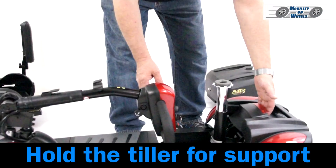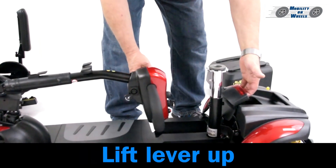Removing the rear wheels. Hold the tiller for support and lift the lever up.